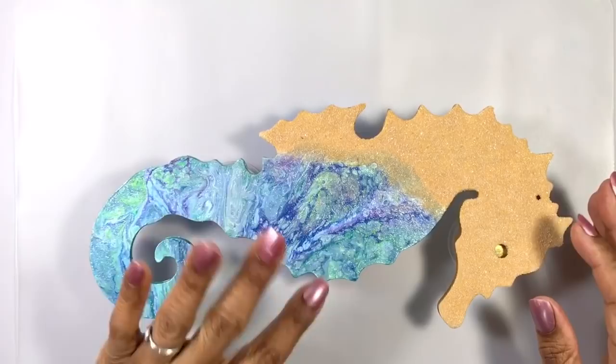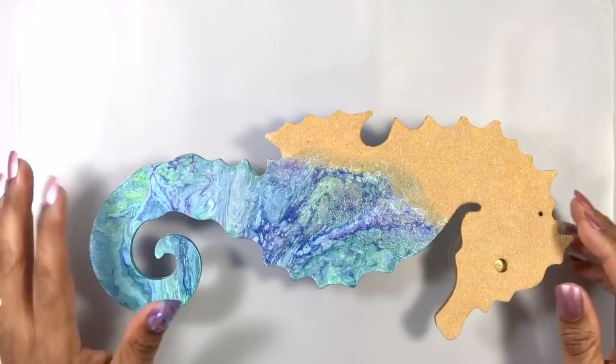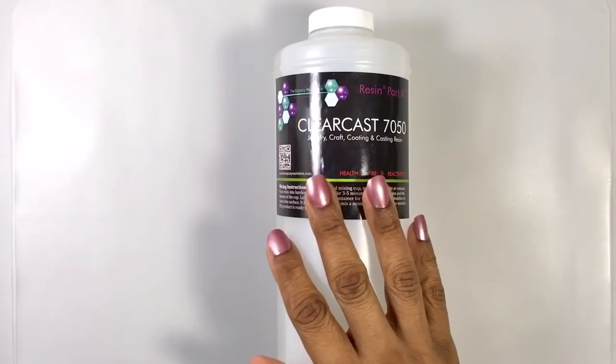First things first, I needed to elevate my seahorse in case resin drips down the edge. So I use double-sided tape to affix a couple of cups to his reverse side. That way I don't have to worry about knocking him off — if he moves, the cups move.